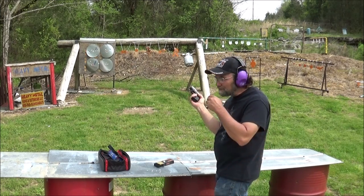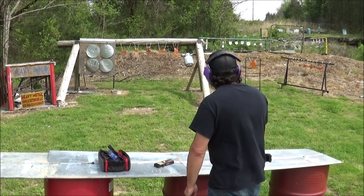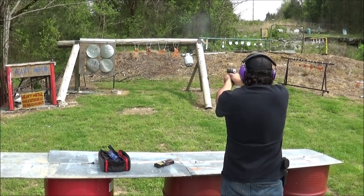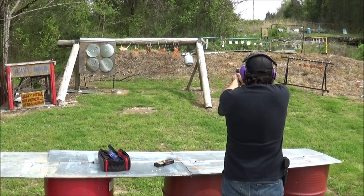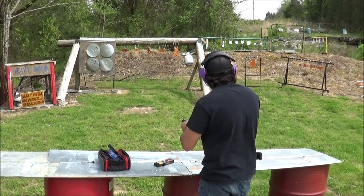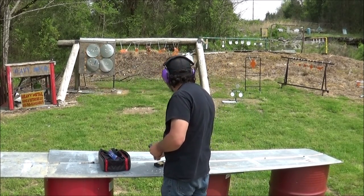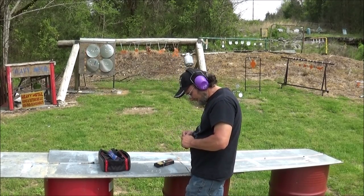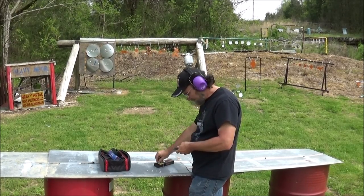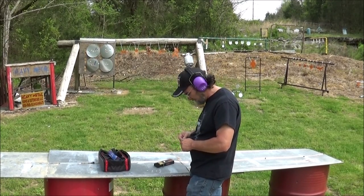Not a bad group. Once I get used to that trigger, that first shot's really low right. Let's see if we can get a little steel with it. Can't believe we missed a Bigfoot now — oh no, he's pretty wily. Nobody's got a good picture of him, so I can't expect to hit him every time, right? The little gun ran them just fine. Getting used to that trigger is really going to be something.